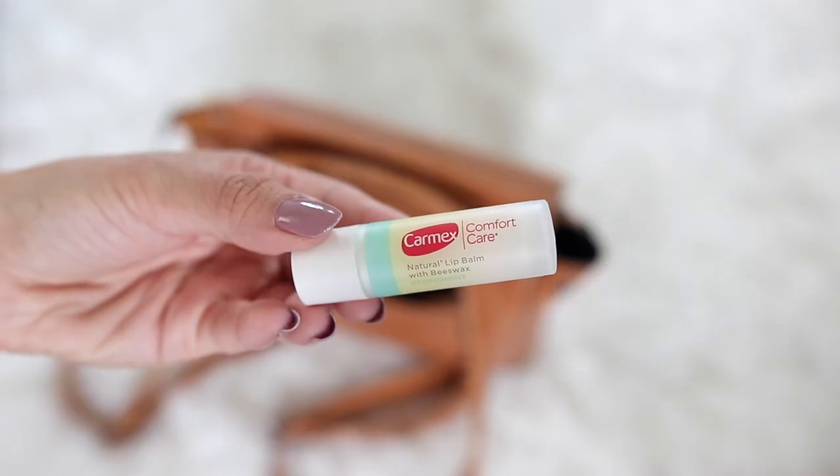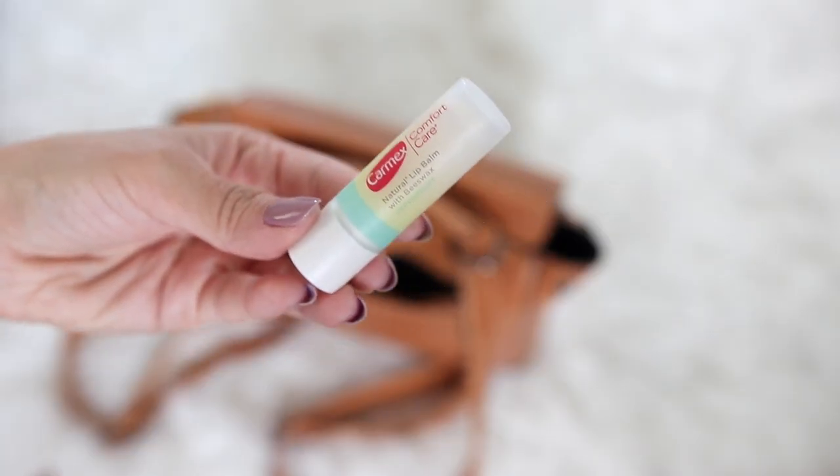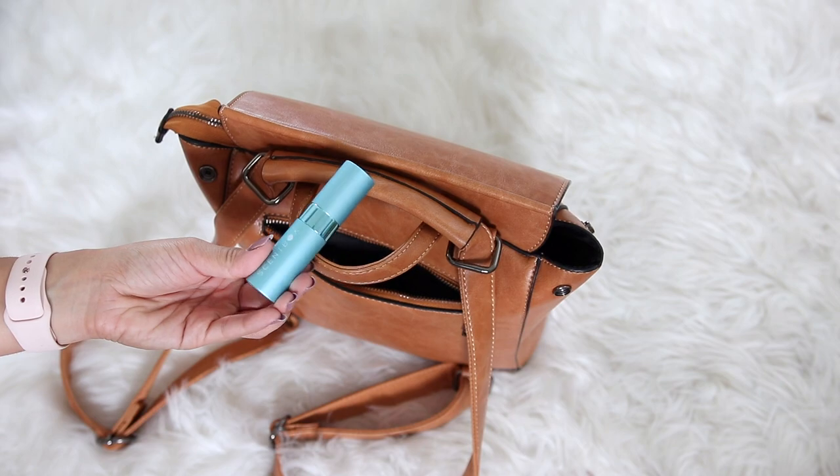First up in the quick-access pocket: ChapStick. Cannot leave home without it. I don't really have a go-to — it's mostly whatever is right next to the cash register at Target. The other thing I keep in the quick-access pocket is my current fragrance that I'm testing out from Scentbox, which is today's sponsor.